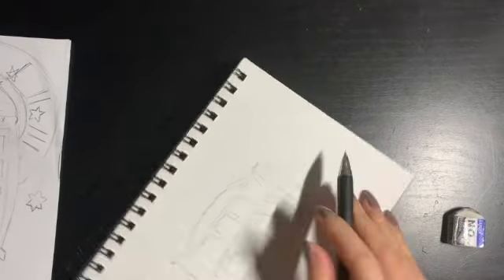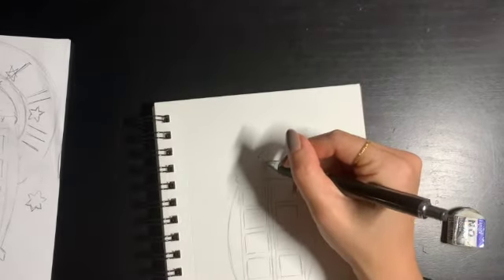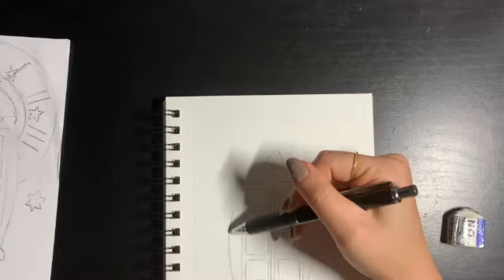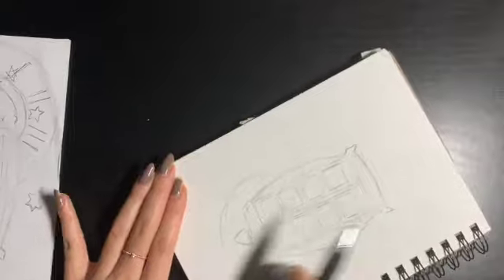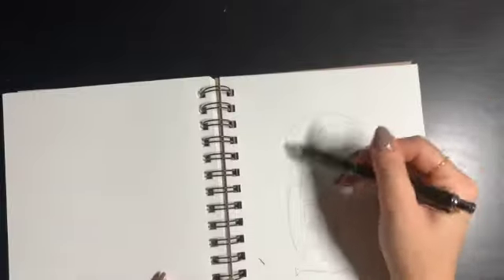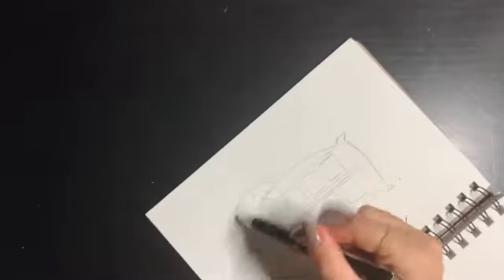Now we're just going to be darkening the detailing and putting in the little light at the top. For my background, I decided to do this clock-looking thing, except I didn't want it to be a perfect circle, so I tried to draw it a little more asymmetrical.